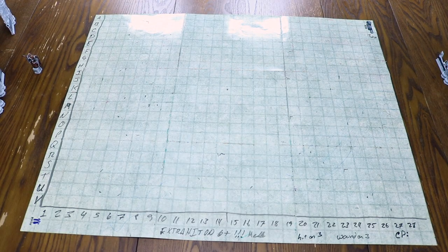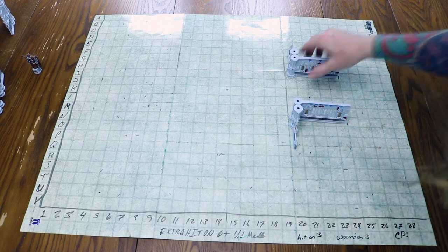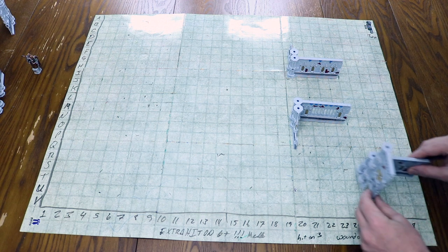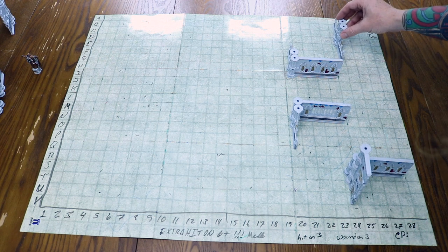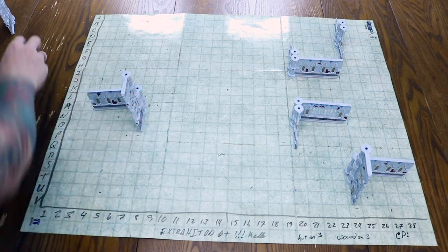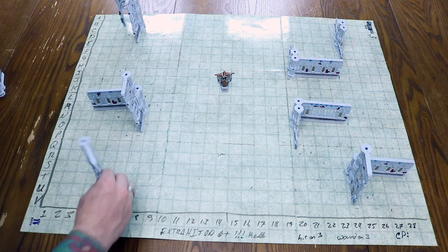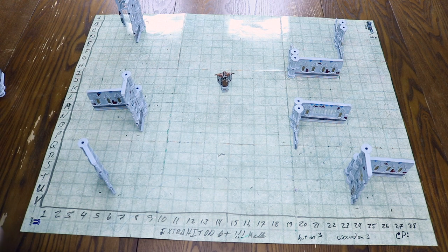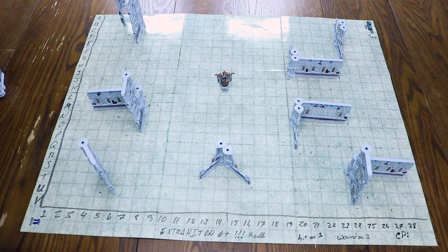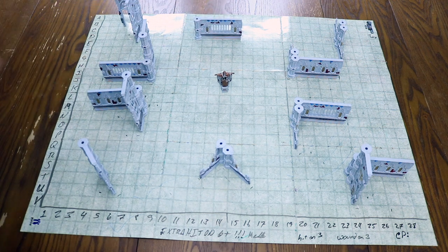The first thing we did was get our map, add the letters and numbers, and find the grid and center section. Then we took turns placing all of our terrain. We decided to play a game that was just 'try to kill each other' and wanted to set it up like a ruined city, so we got these corridors and a city square look. We'd go back and forth saying 'I'm placing this piece in this box and it runs from R-10 through R-7' or something like that.